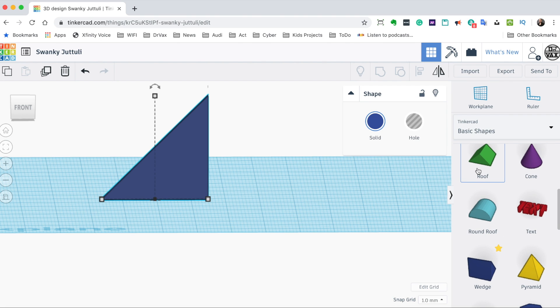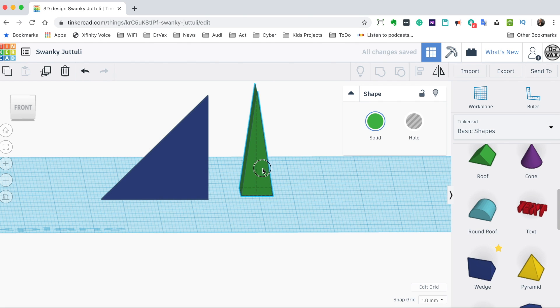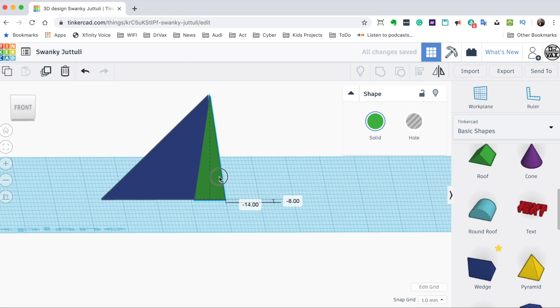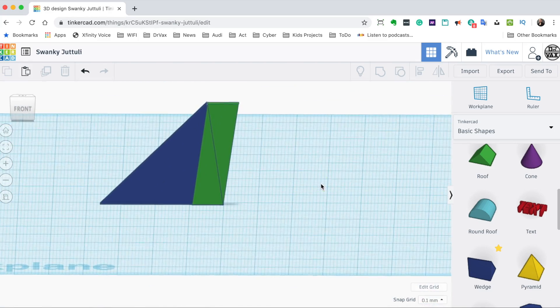Now let's add the additional triangles to make up the rest of the shape. We're going to drag in a roof, make it 31, this is going to be 9, and the depth is going to be 1.5. We're going to position this overlapping a bit. To get it positioned perfectly, go down to Snap Grid and change it to 0.1, then use the arrow keys to get it lined up. Now I'm going to duplicate that — Control C, Control V — and then flip it horizontally. We now pretty much have the shape of the rudder. Let's rotate around to make sure everything looks good.